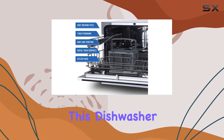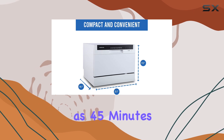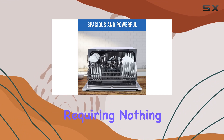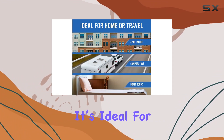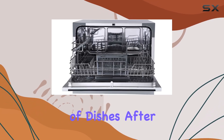One of the standout features of this dishwasher is its time-saving efficiency. With a cycle as quick as 45 minutes, it promises clean dishes almost on demand, requiring nothing more than hookups, water, and electricity. It's ideal for those with busy lifestyles or anyone who dreads the sink full of dishes after a long day.